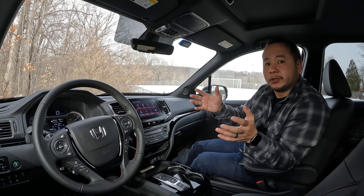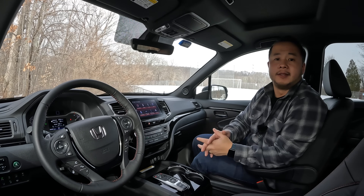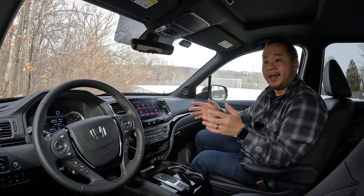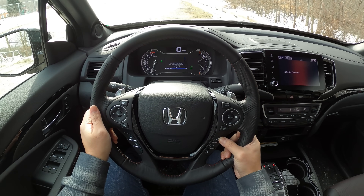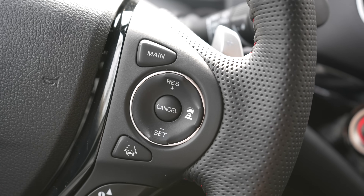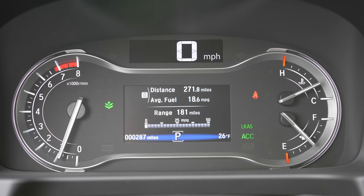On top of that, there's plenty of car-like driver assistance technology packed in here — a lane keeping system, adaptive cruise control, blind spot monitoring, and rear cross-traffic alert. It did take me a while to figure out the cruise control: you press the main button on the steering wheel to engage all those sensors, then set your cruise speed and follow distance as usual.